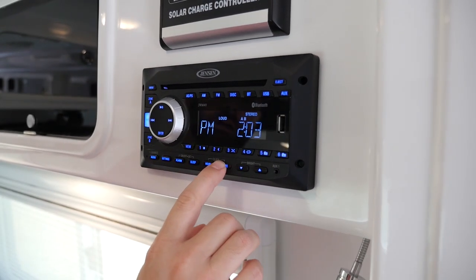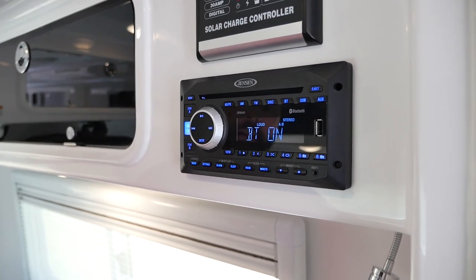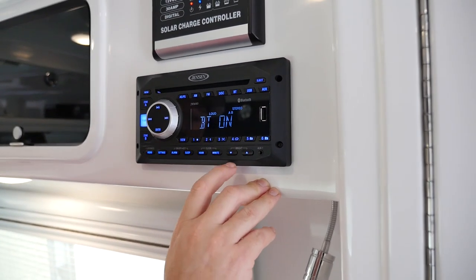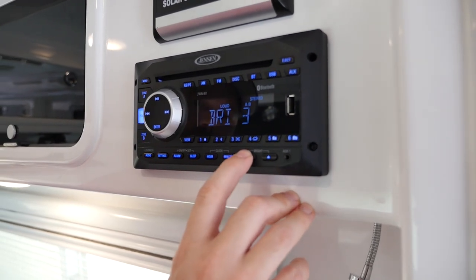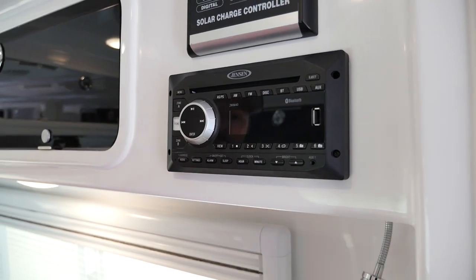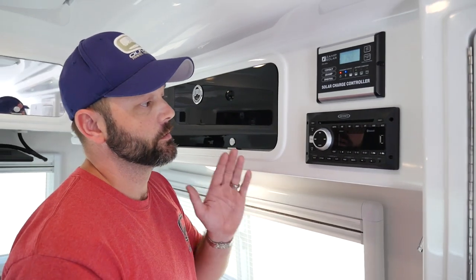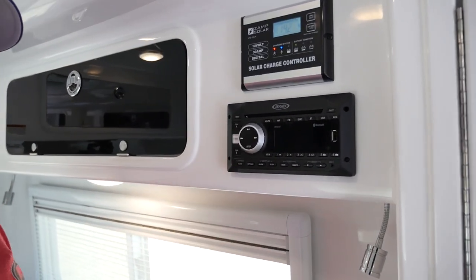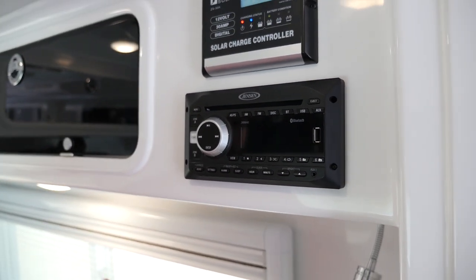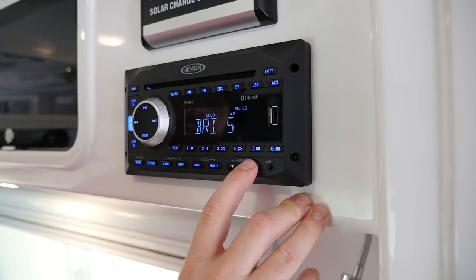Same thing with the minutes. Once you have it set, you can just press a different button and it'll automatically save that. Another neat feature here is the brightness on the display — you can press it and lower the brightness. Be careful because you can set it to zero, and it actually looks like the radio is turned off. However, the radio is still on, so if you go hitting the power button it may start to act funny and seem like you've got a power issue when in fact you've just turned the display completely off.